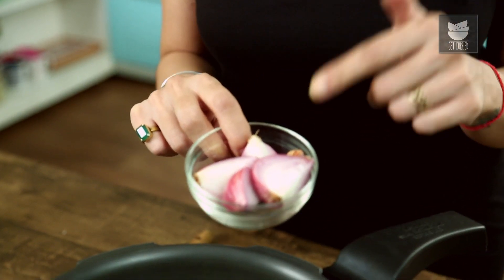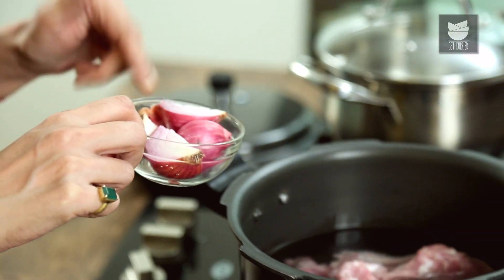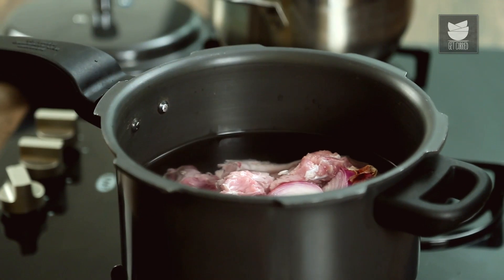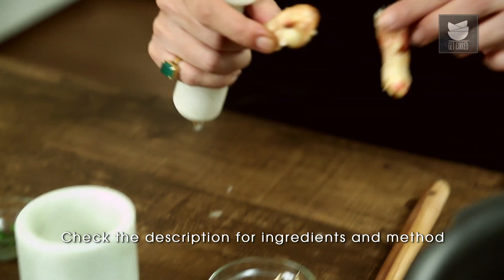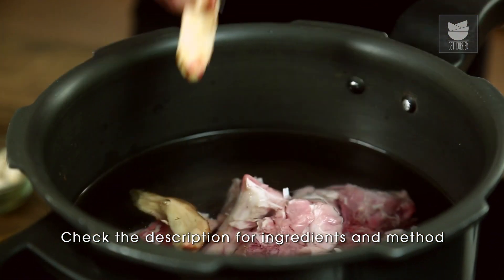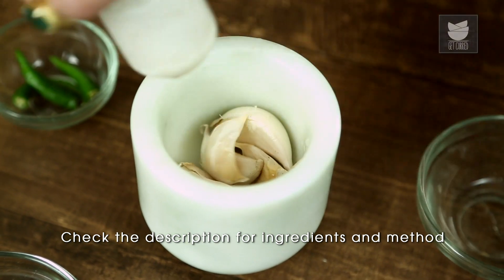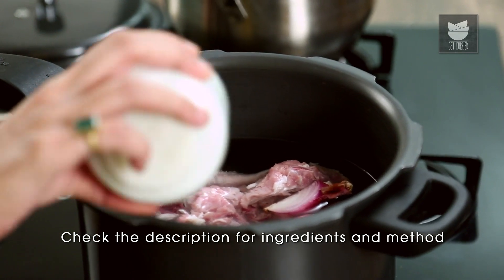Into this I'm going to put in one chopped onion — as you can see, I've left the skin on. This is purely for flavouring the stock; we're not going to fish it out later. I've got some ginger here, and some garlic — skin on again. Give it a little smash and it goes straight in.